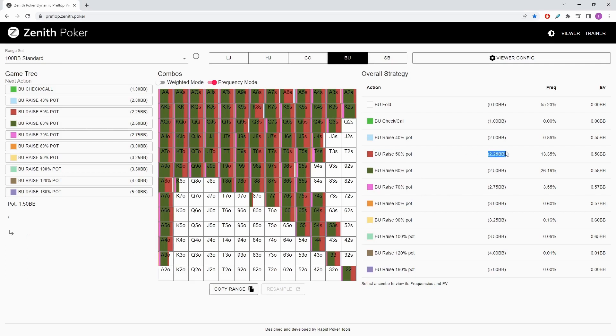We've got a 50% pot raise at 2.25, a 60% pot raise at 2.5, and a 70% pot raise at 2.75. The other sizes — the min-raise and the 3x — aren't used super often. It's more around this 2.5 size, maybe a little bit smaller. In general, the open size is going to be more polar the bigger it is, so the range is going to be more polar.